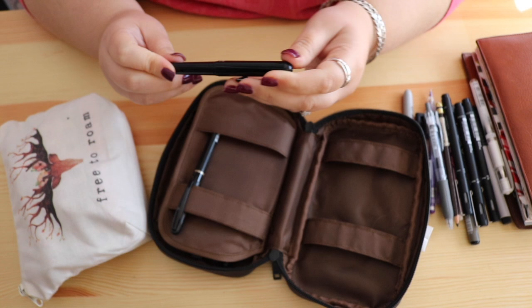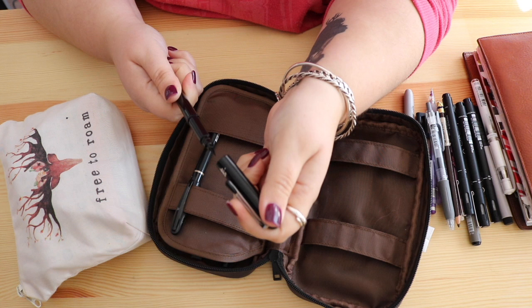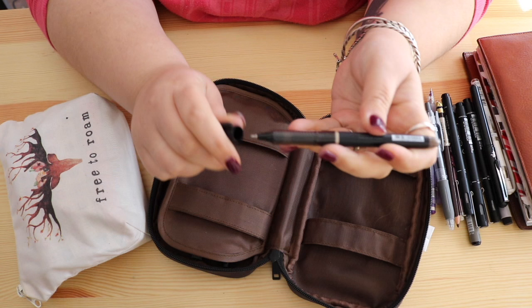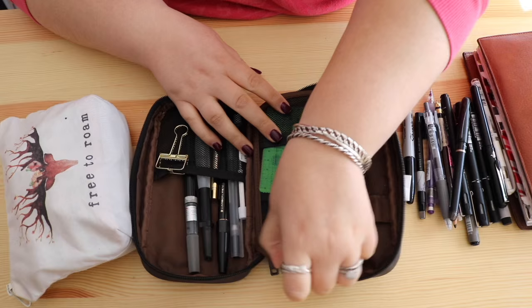I have the Pentel Pocket Brush Pen — I bought it because so many other artists use it, but I am petrified of it, so I barely use it. One of my goals for 2016 is to master this brush pen. I also have the Tradio 0.5, which I hauled recently — jury's still out on that one, I haven't used it enough to know if I love it or hate it.